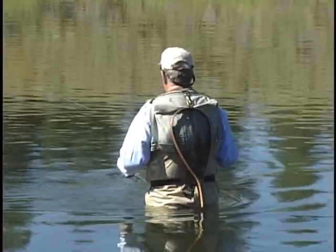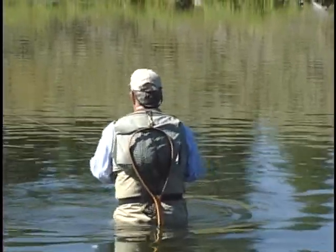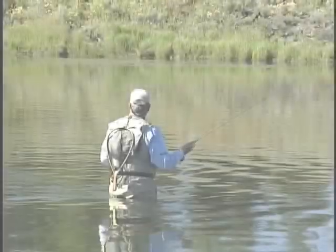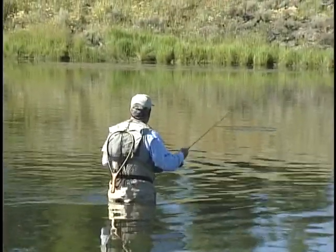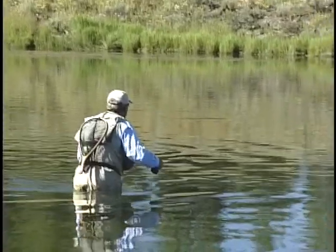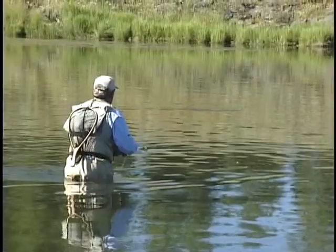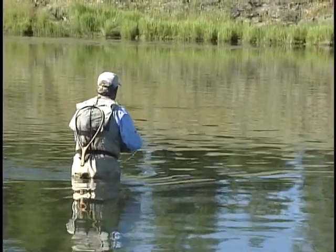This water is deceiving because you'd think it's like a lake, but notice there's a pretty decent current here.